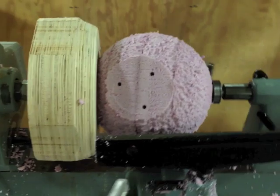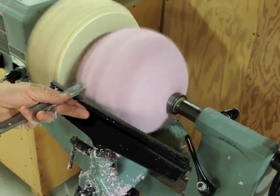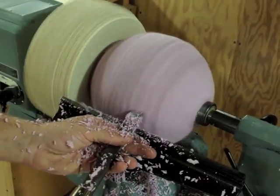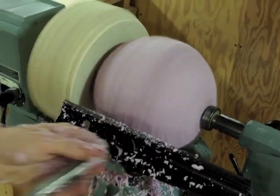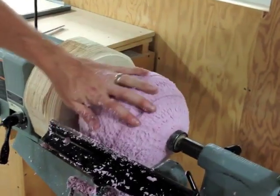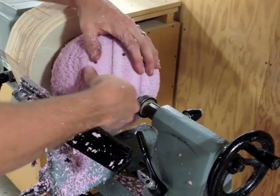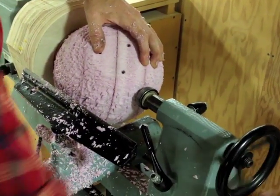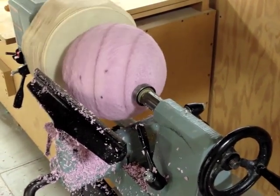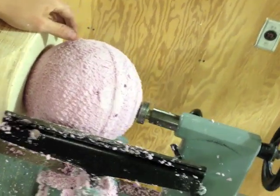Now we're going to clean up that side, and cup it in some place where it feels nice and balanced. You can see that the flat spot is pretty minimal now. In fact, wherever I turn it now, no matter which angle, it still is presenting something that's nice and balanced.